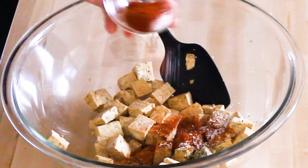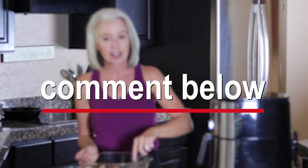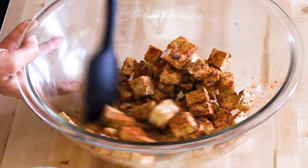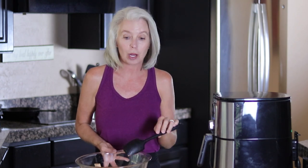Sprinkle the spices all over the tofu. What do you like to use your tofu in? Put a comment below — do you put it in salads, in pasta, or eat it by itself as little nuggets? It's a great snack that way. Stir all of those spices in. You do want to be gentle because you don't want the tofu falling apart.